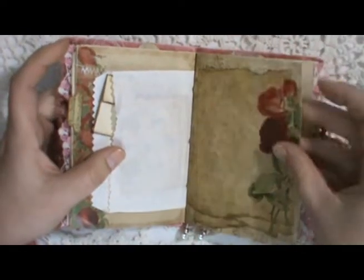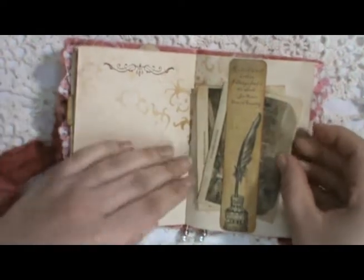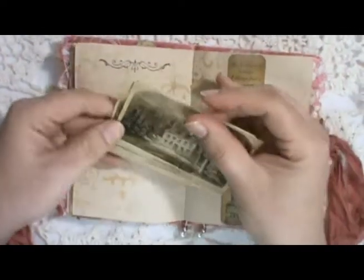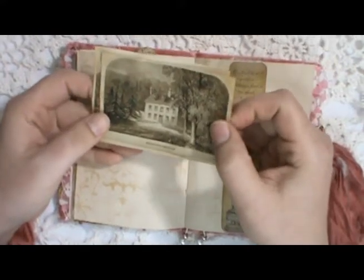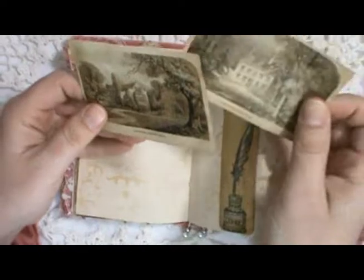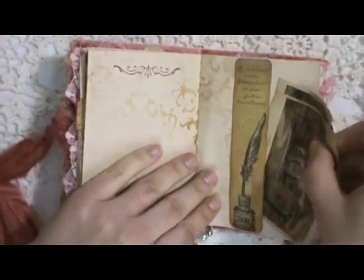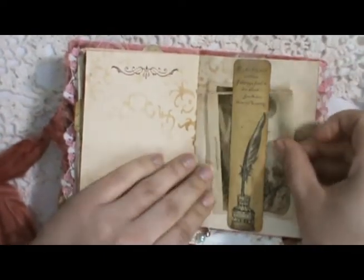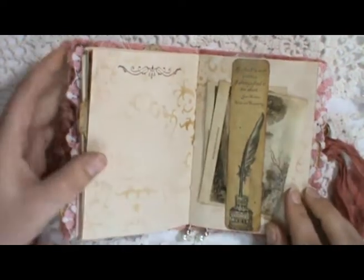Another page from the kit with stamping and stenciling. Here's a belly band — these photos are from the book by Jane's nephew. It's of Steventon, which is where Jane lived: that's the parsonage and that's the manor house. They're all inked up, and you can use them as belly bands or as bookmarks — I chose to use them as belly bands here.